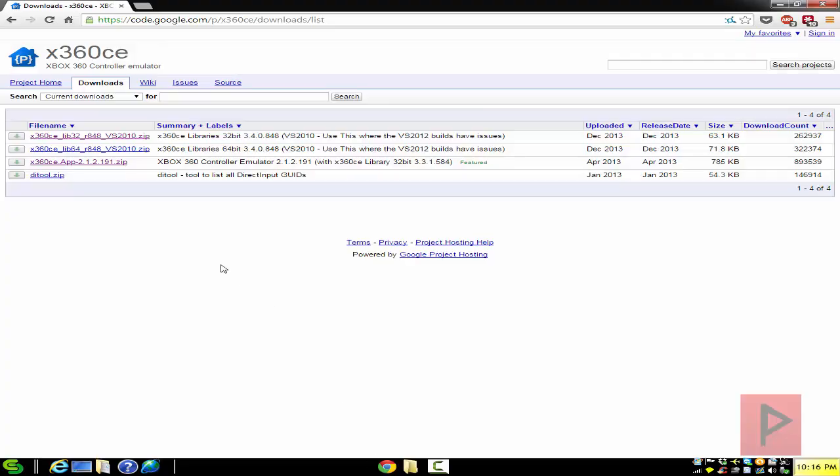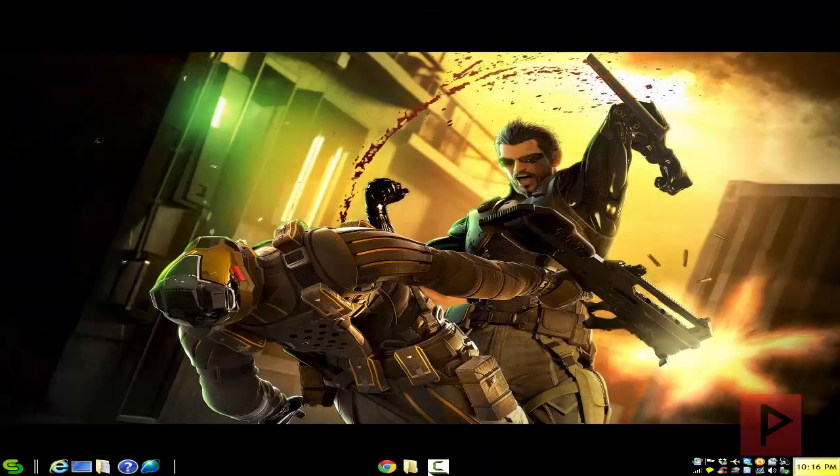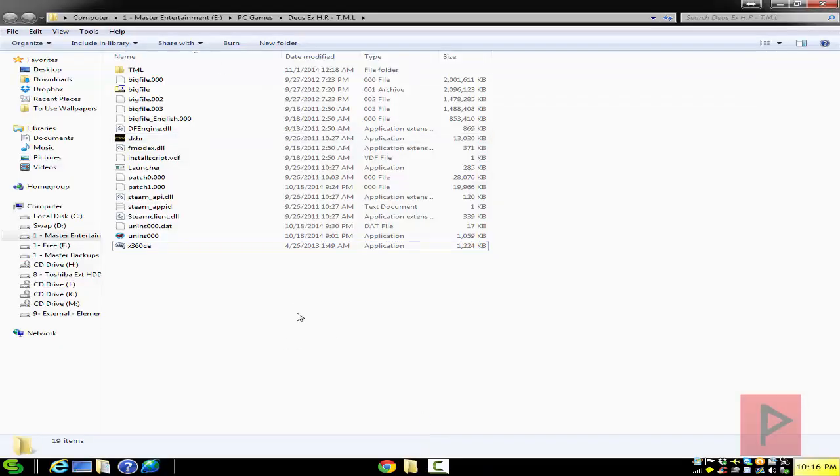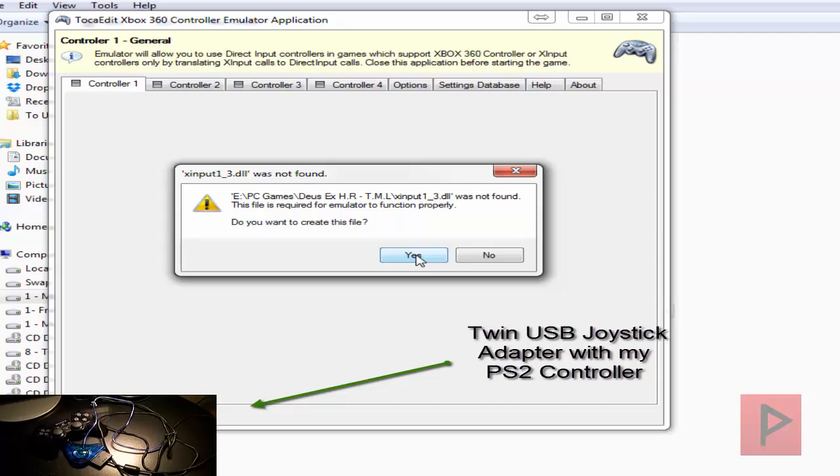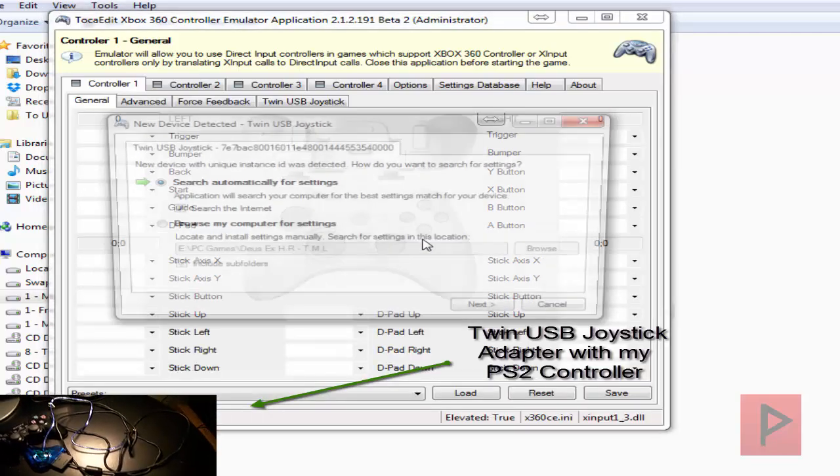If you go to the more info section, I've got a link where you can go to the latest version of X360CE. Go ahead and download the latest version, which is 212191. It's a zip file — download it and extract that into your main Deus Ex: Human Revolution game folder. Here's the root, it's already extracted, so let's go ahead and run that program. It's going to ask you to create an INI file as well as a DLL file, so go ahead and say yes to both of those prompts.